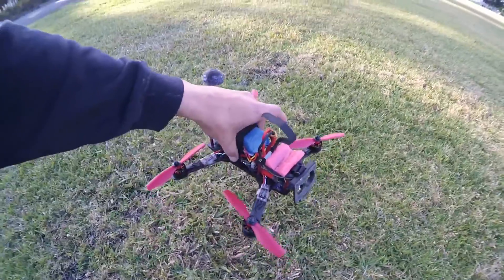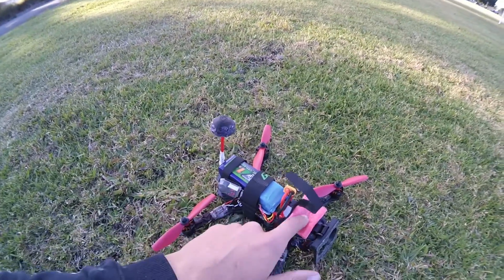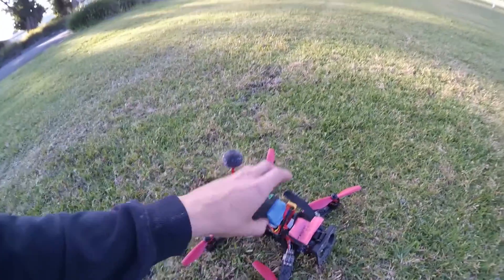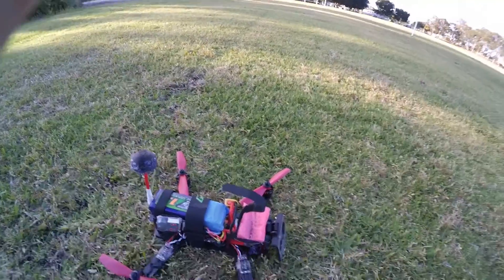I've got an all-up weight of 350 grams with no battery or camera, and with the 1800 milliamp hour battery and the Show Me Why camera, it is 680 grams all-up weight. That did all right, really. Hope you enjoyed.